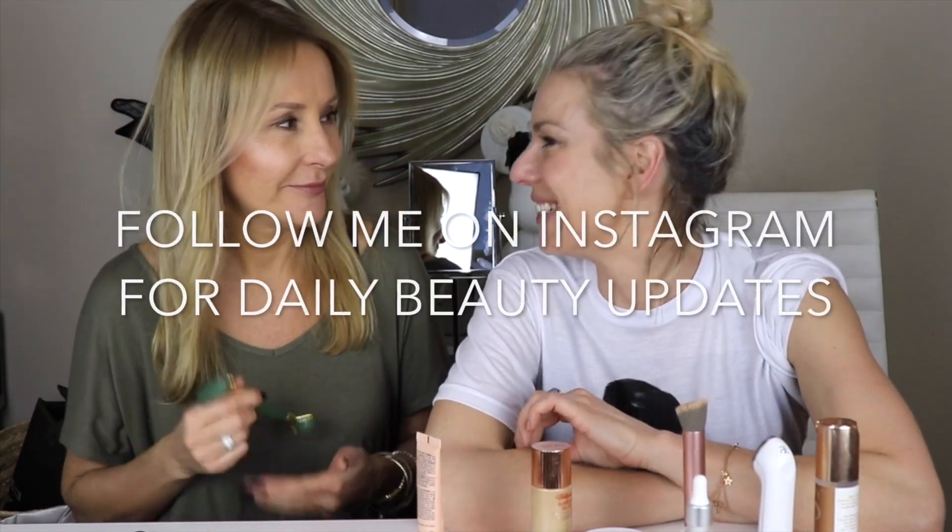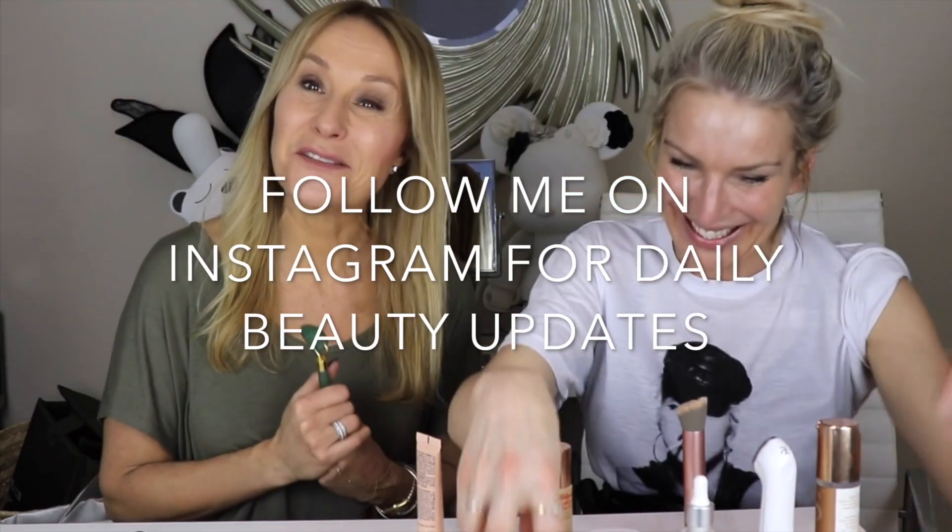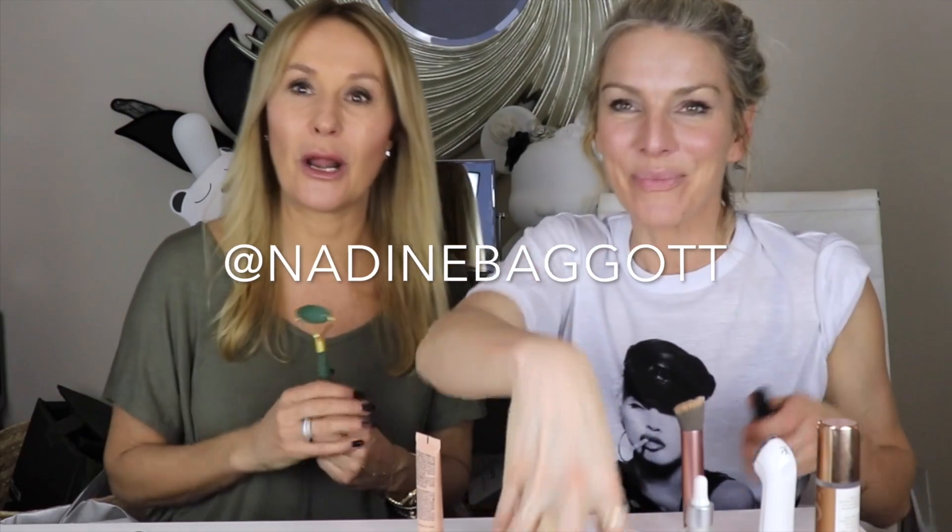Thank you for watching, thank you for subscribing — I'll put all the details down below. These are the Beauty Hags' how-to de-hag your face hacks. See you soon!